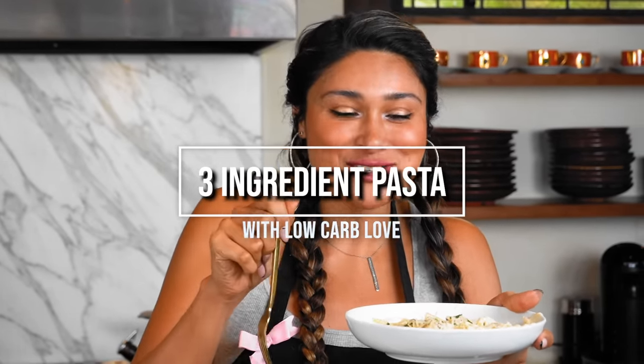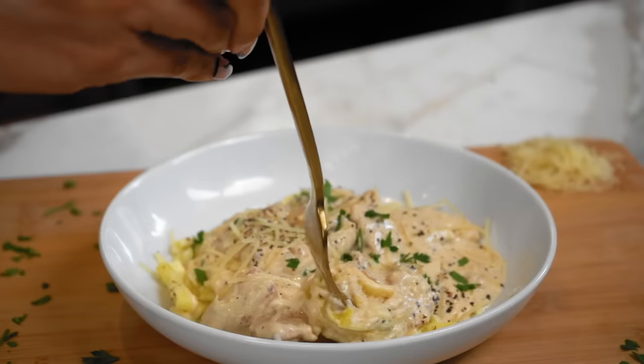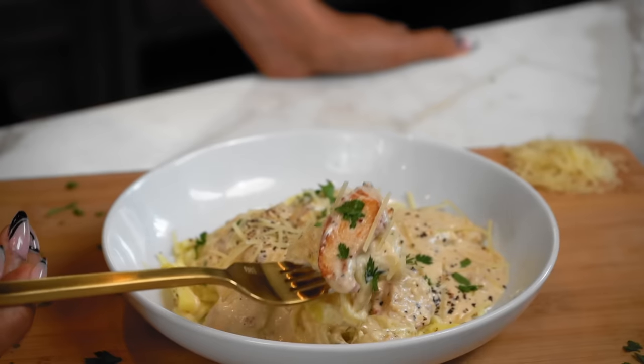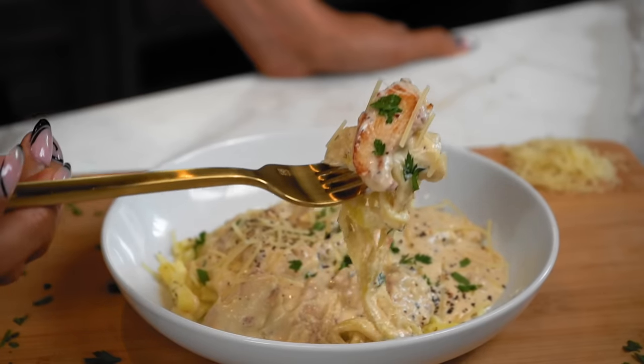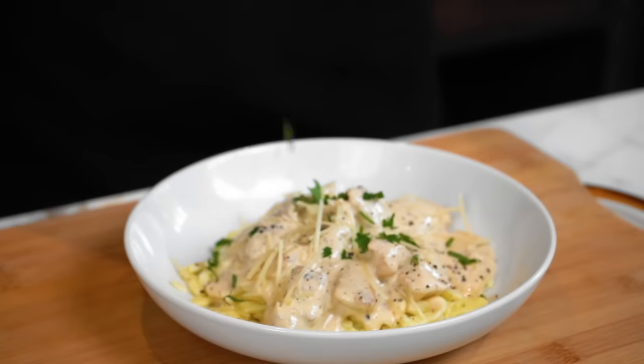Oh my gosh, the texture tastes like pasta. Hey guys, welcome to my channel. I'm Myra from Low Carb Love, and today we're going to be making a three-ingredient pasta with a four-cheese sauce. This is the easiest pasta ever, but before we get started, make sure you like, comment, and subscribe to the channel. Let's get started.